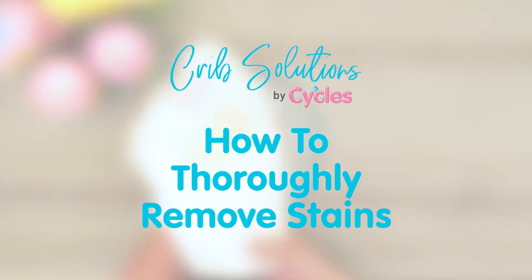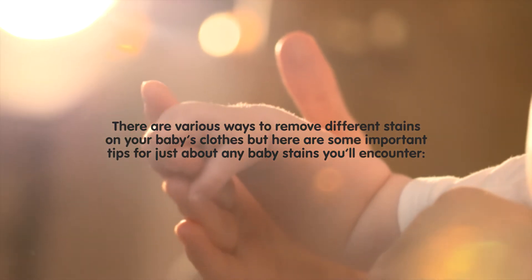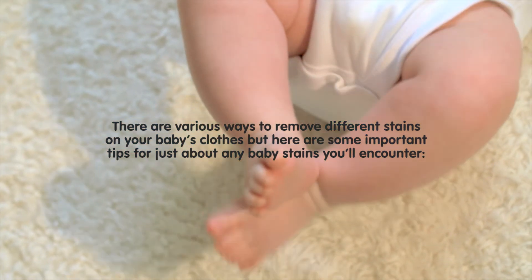How to Thoroughly Remove Stains. Removing stains is important to extend the life of your baby's garments. There are various ways to remove different stains on your baby's clothes, but here are some important tips for just about any baby stains you'll encounter.